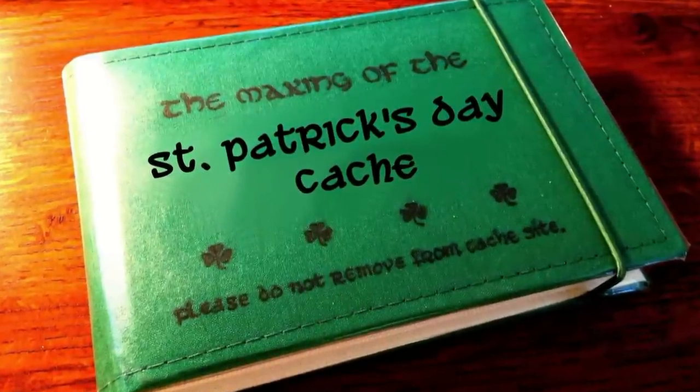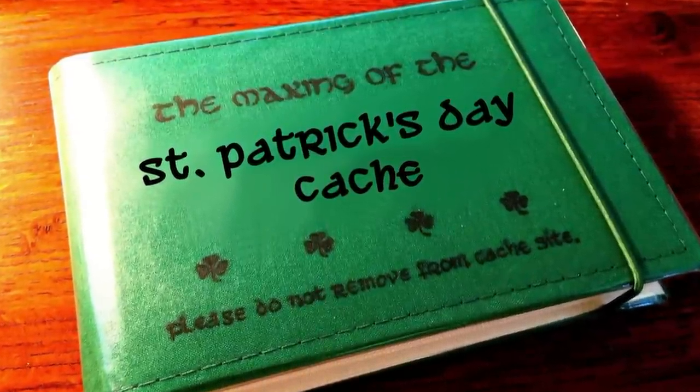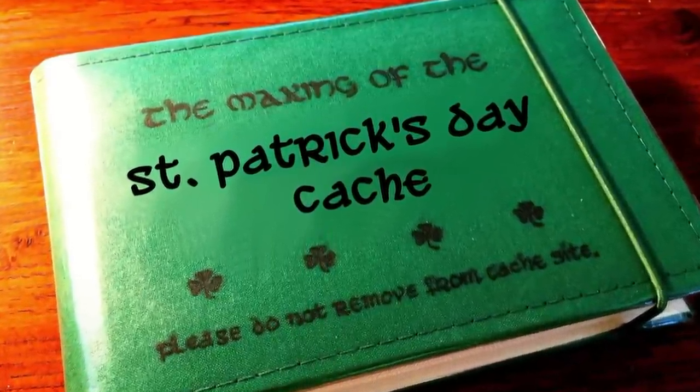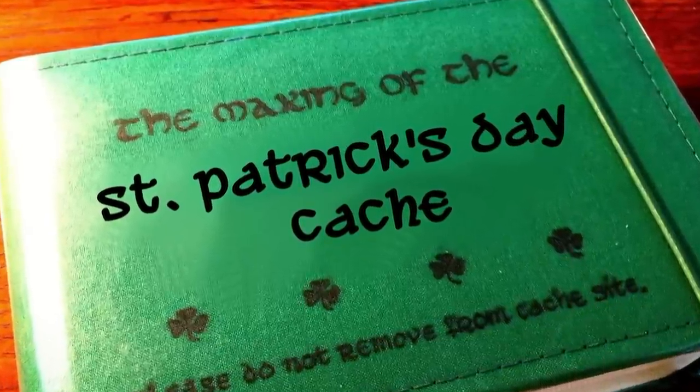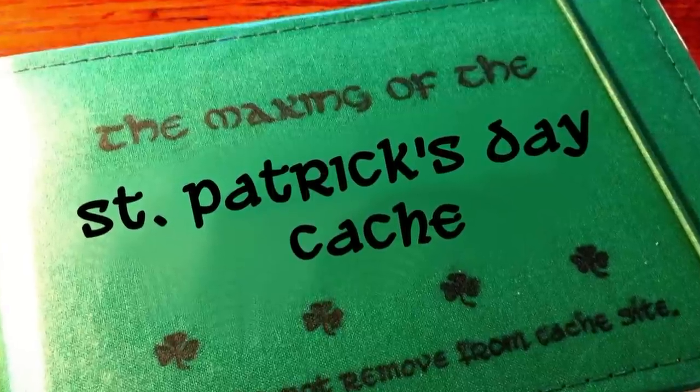During this video we will show how our St. Patrick's Day cache was constructed. If you haven't seen the original video tour of that cache, click on the link now or wait until the end of this video and we'll post the link again.